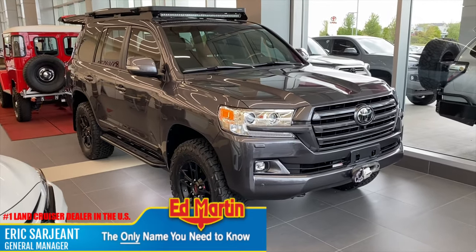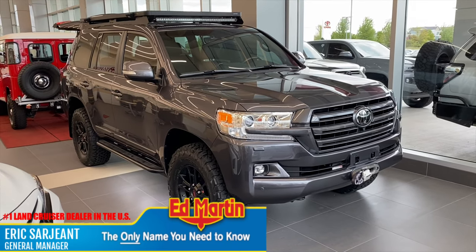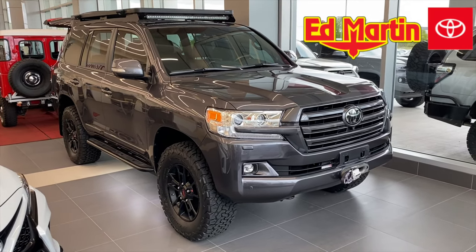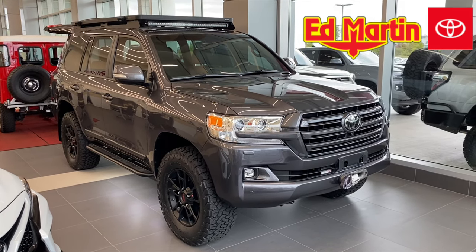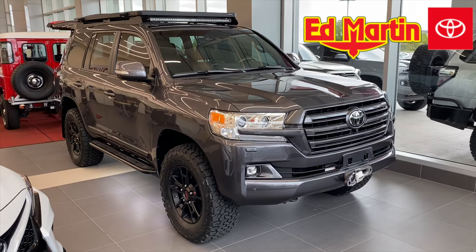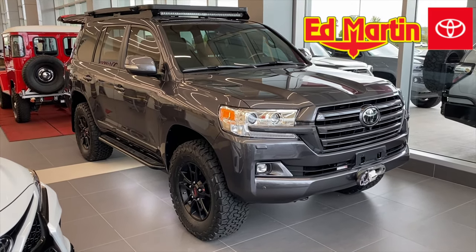Hey guys, Eric Sargent, General Manager, Ed Martin Toyota, Noblesville, Indiana. I want to take a minute and show you a custom, triple-locked, re-geared, lifted 200 Series Land Cruiser project that we've been working on for a few months. It's all done now and it's getting ready to go home, and I want to just kind of show the world what a Land Cruiser should look like.